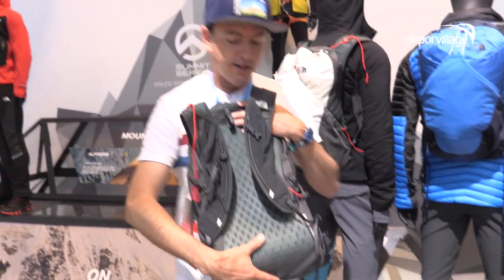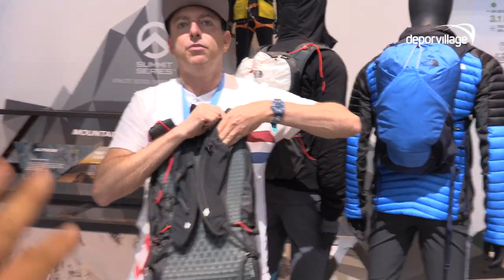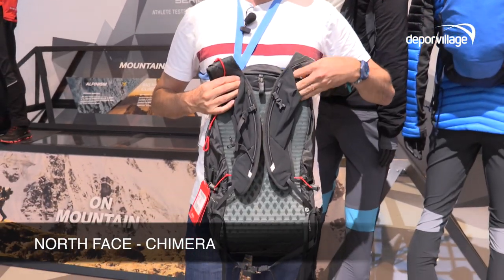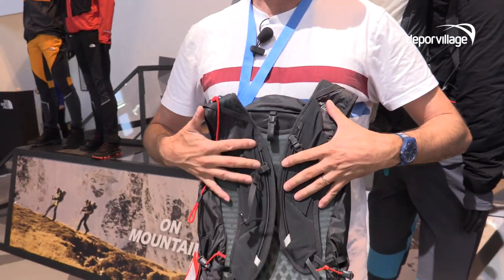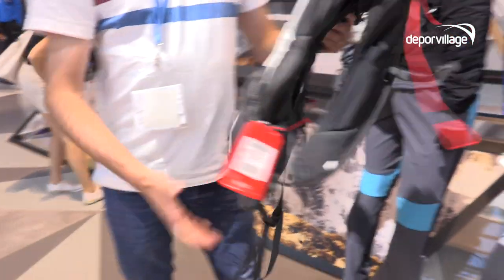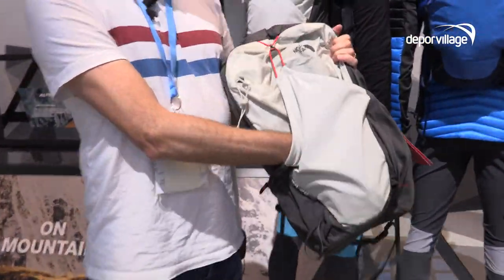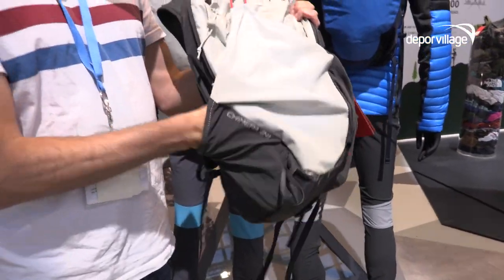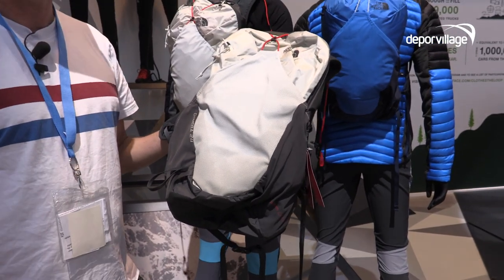We've also added, similar to what you find in our running packs, really nice big stretch mesh panels on the shoulder straps themselves, so you can keep things like your phone, energy bars, or gels there. And lastly, there's one nice big dump pocket on the outside, which also integrates with the water bottle pockets — all coming in a really nice compact package where speed is key.